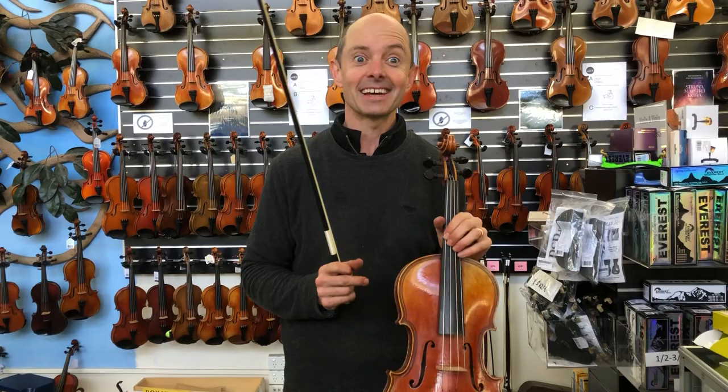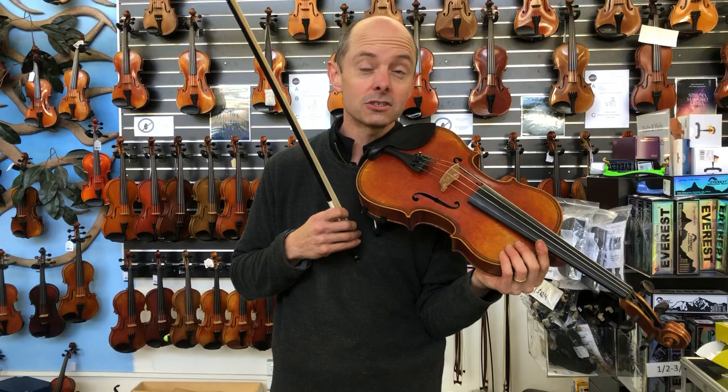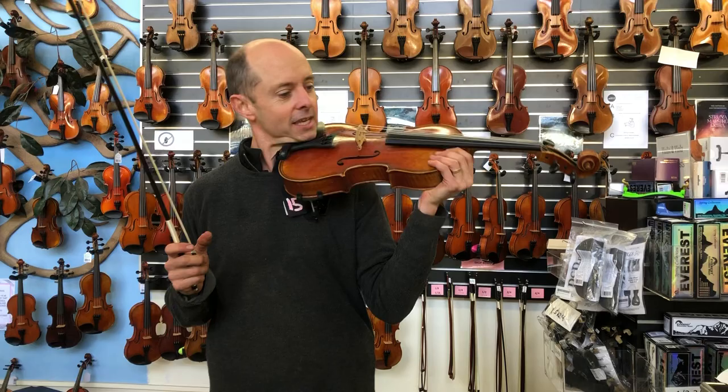I'll be playing this one first. This is a Magini and it's what I would call new old stock — one of those two. It's a viola which was made in 2012 but has maybe sat in the J Heider workshop for a long time after being made, and maybe sat in our workshop for a while before we finally had it set up. So this is exciting.